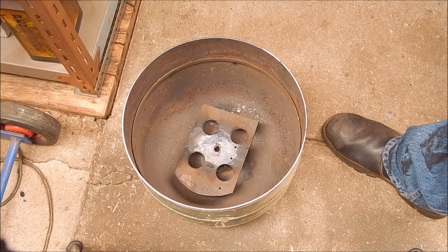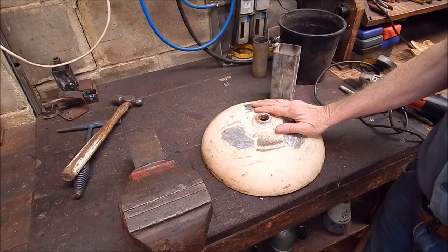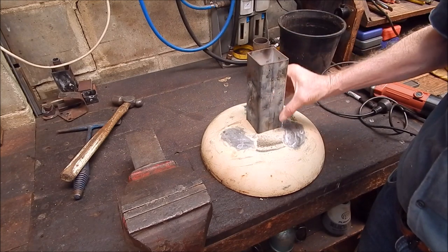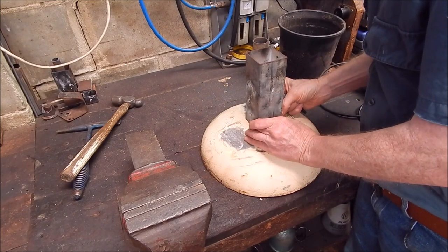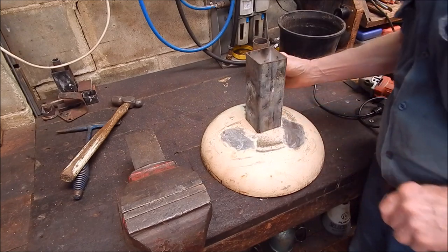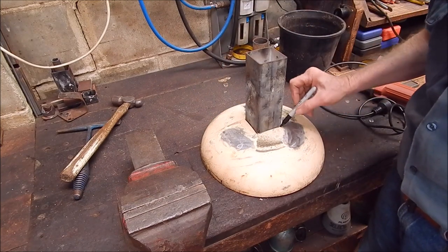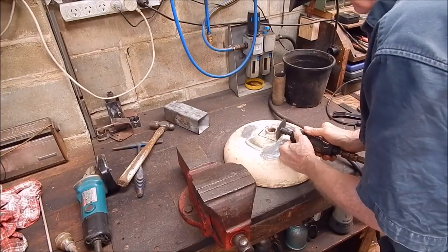Okay, I'll move on to the lid now and put the vent in. Here's the lid — I'll have to use this square section because I haven't got any more of it. I'll mark it out, which should be pretty easy to cut. I can just use a friction disc and cut down vertically. That should be a piece of cake.